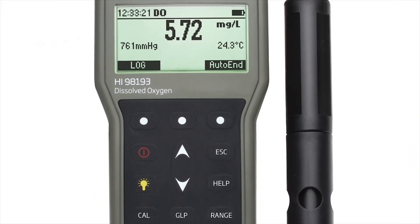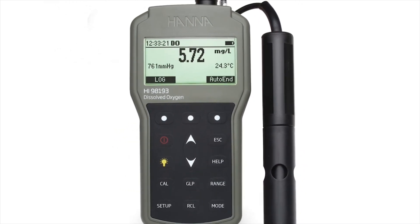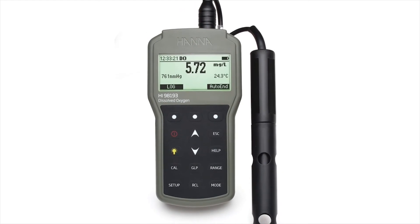The HI-98193 can store up to 400 measurement readings. The HI-98193 is an excellent choice for the customer who is looking for a rugged, waterproof meter that encompasses the features of benchtop instrumentation with the convenience of a portable meter.